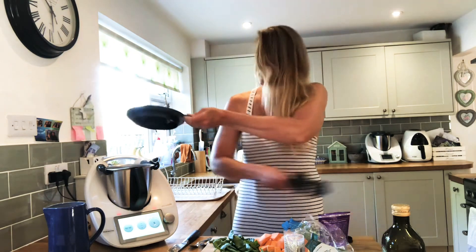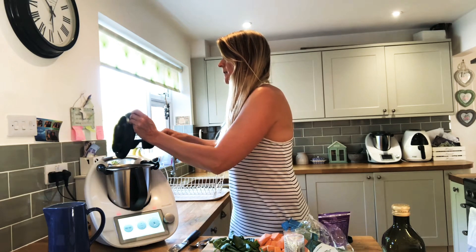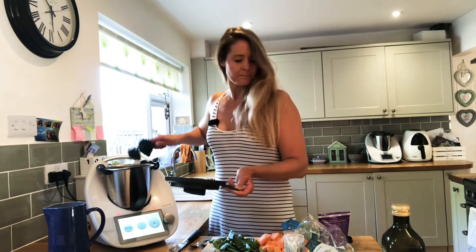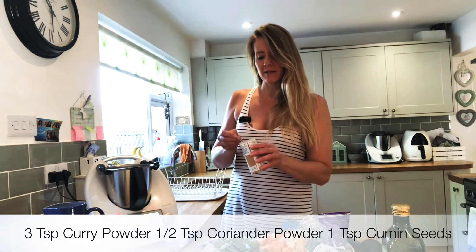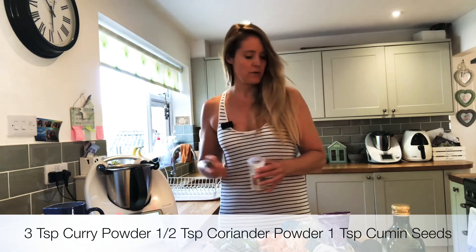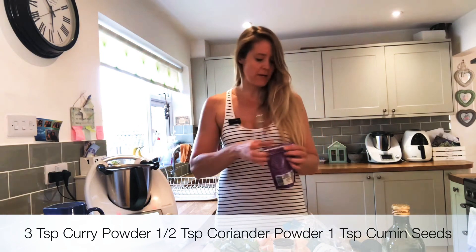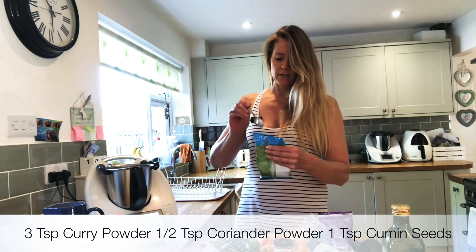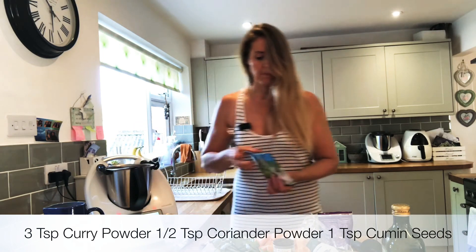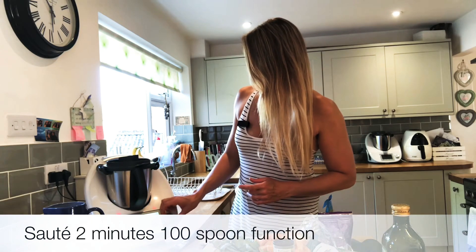Lovely, that's finished sautéing. I'm just going to scrape any extra bits from the sides. Now to add some curry powder — three teaspoons of mild curry powder, use whichever one you like — then half a teaspoon of coriander powder and one teaspoon of cumin seeds. I'm going to sauté this again for two minutes at 100 degrees with the spoon function.